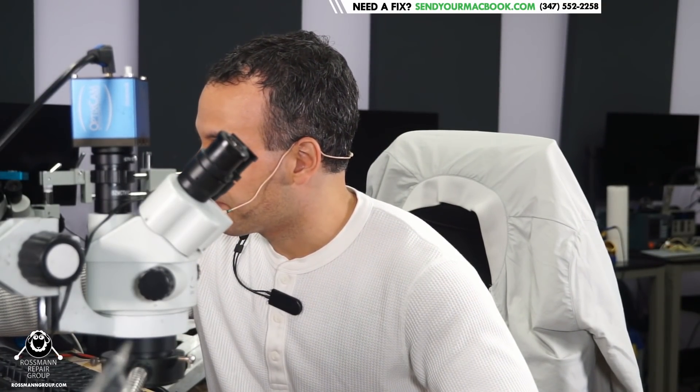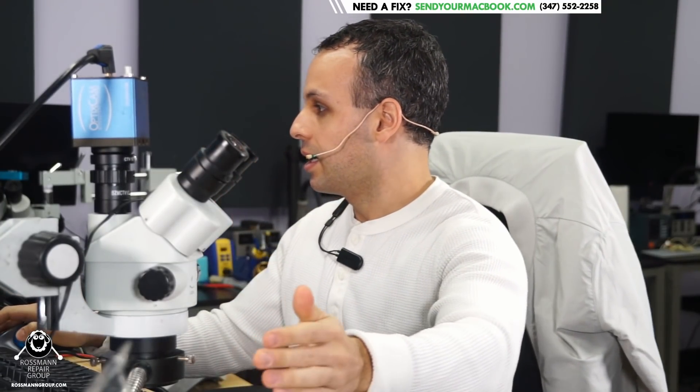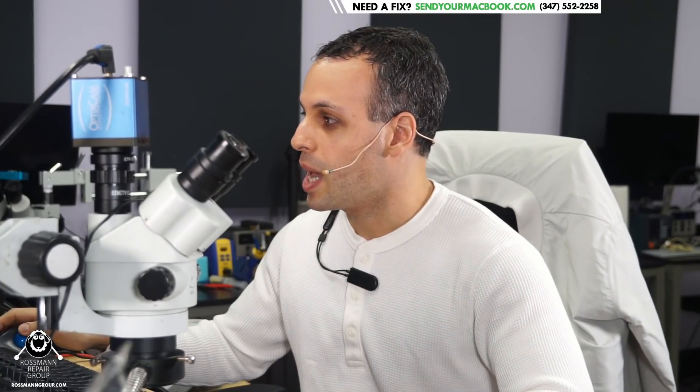Hey everybody, how's it going? Today we're going to be working on a MacBook that's not turning on. Let's dig into it and try and figure out why this MacBook isn't working. I'm going to plug in the multimeter, turn on the power supply, connect it to the computer, and see if we can figure out why this isn't working. Got ourselves a good old-fashioned MacBook repair.